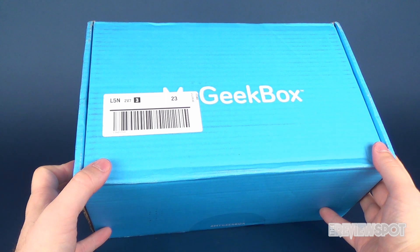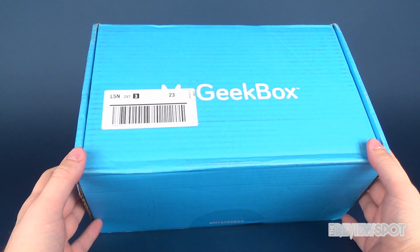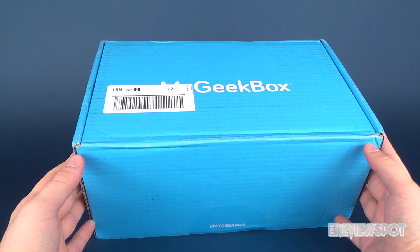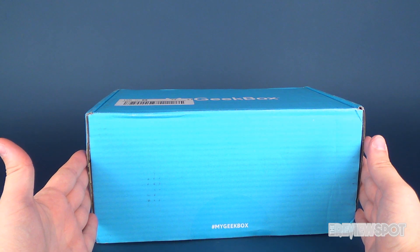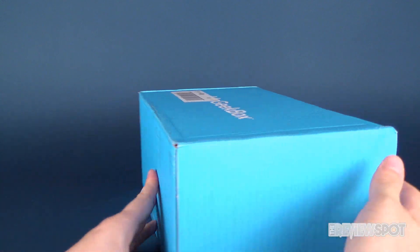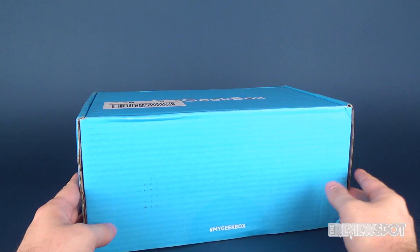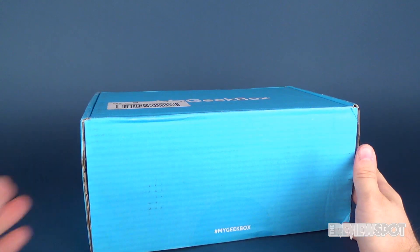In today's video we're going to be having a look at another box from the folks over at My Geek Box — this would be My Geek Box for August 2017. If you'd like to subscribe to My Geek Box maybe after watching this video and liking the contents inside, feel free to click the link down below. You can subscribe and get one of these fantastic boxes — look at the size of this box!